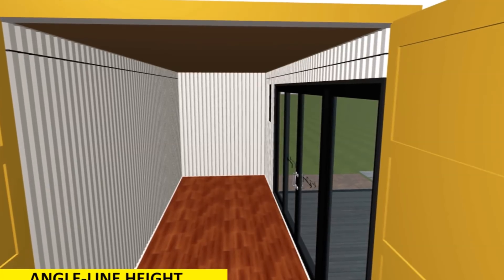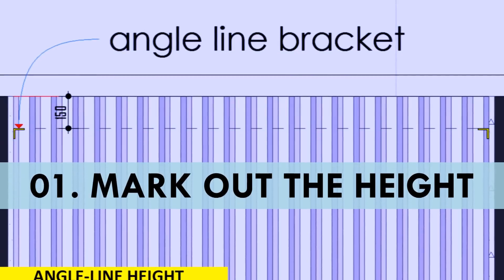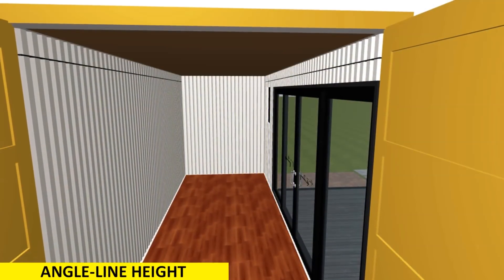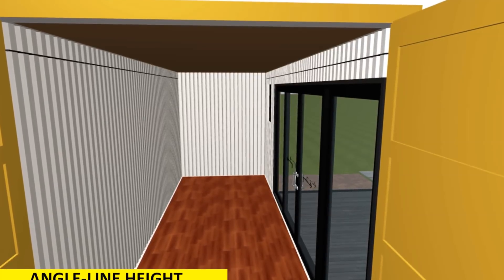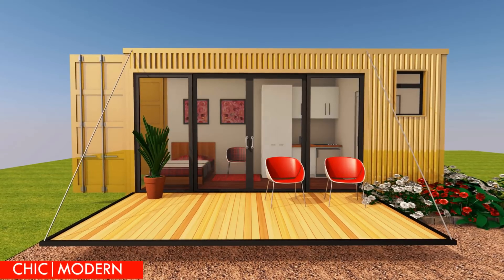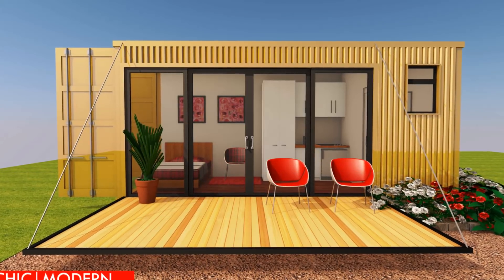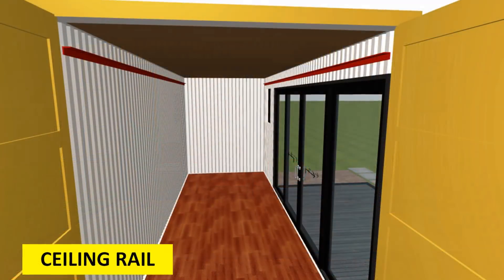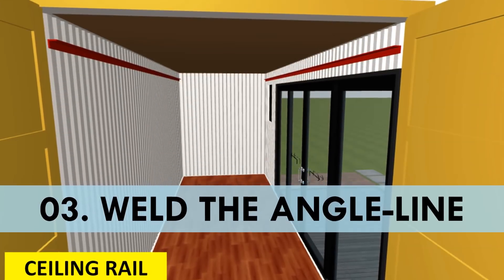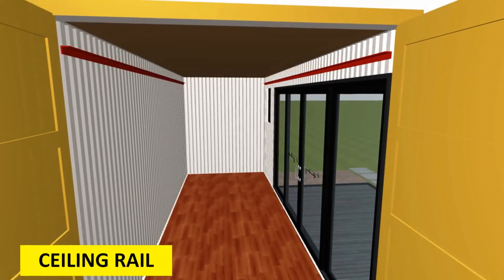The ceiling rail is installed just below the container roof. To install it: first, mark out the height, which is approximately 150 to 200 millimeters below the container roof. Secondly, use a flapper disc to remove any paint on the side wall where the welding will be done. This is important because it helps prevent inhalation of fumes from the paint during welding, which can be hazardous.